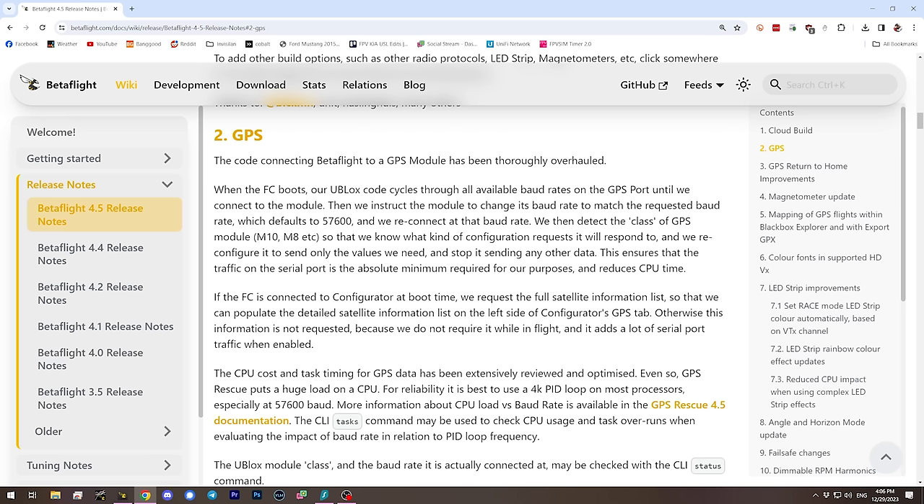One of the most significant changes in Betaflight 4.5 is improvements and fixes to bugs in the GPS system. There's a whole bunch of optimization information here, and as a user I don't really care about the details — I'm just glad that it works.